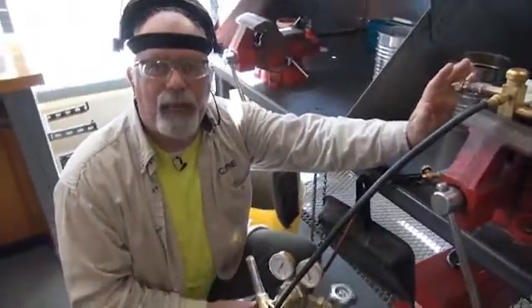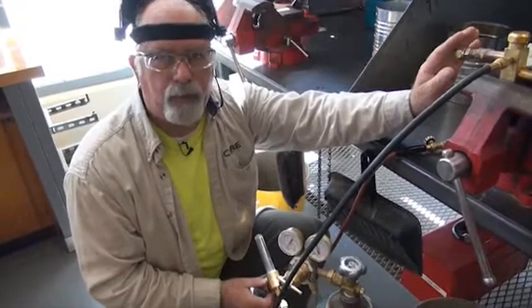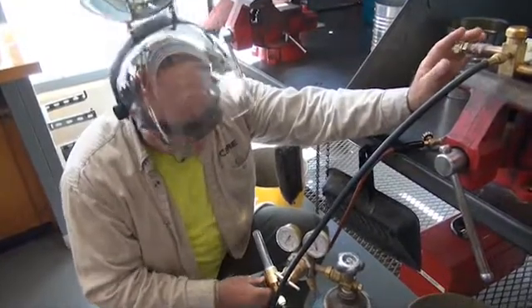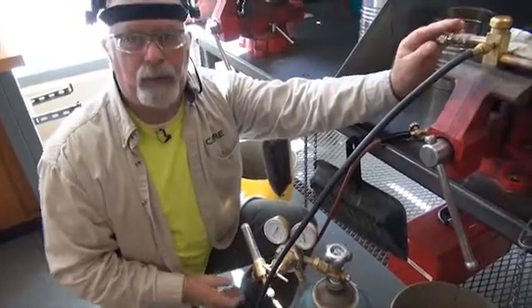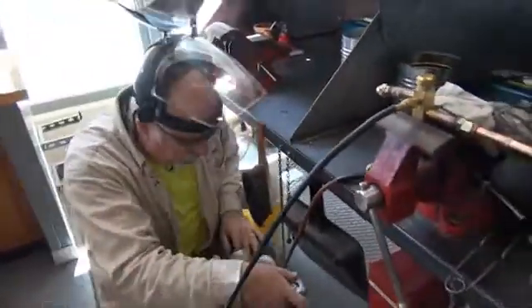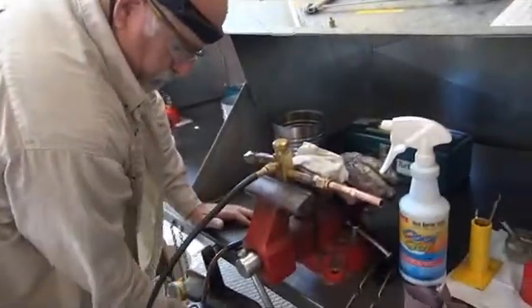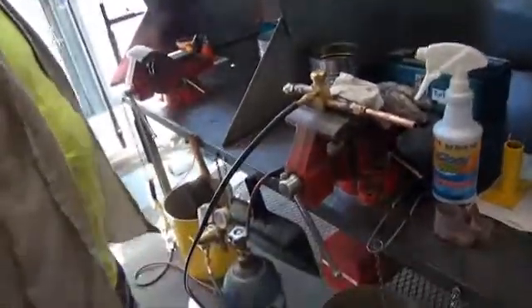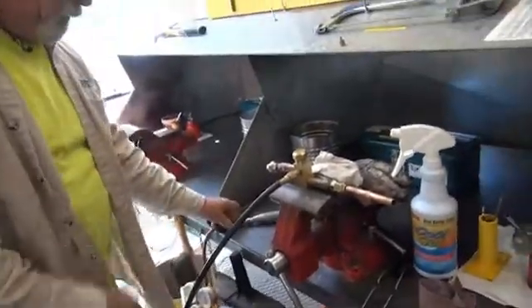Only turn the nitrogen on when you are about to braze, and turn it off right after you braze. We only want about five psi — no more, no less.